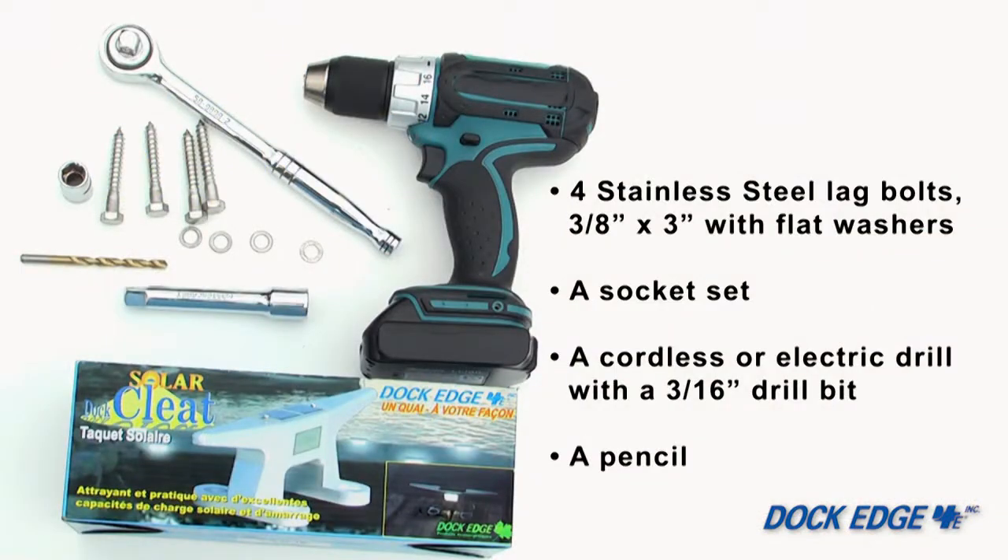Today we will be performing a basic solar cleat installation on a wooden dock. These are the tools and additional materials you will need. Each solar cleat requires four 3/8 by 3 inch stainless steel lag bolts with flat washers, a socket set for driving the fasteners into the dock. You'll also need a cordless or electric drill, a 3/16 drill bit, and a pencil for marking bolt locations.